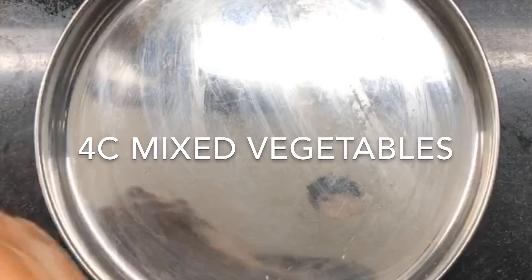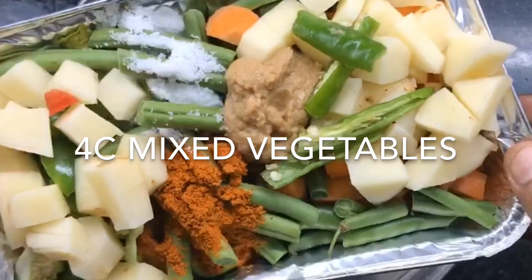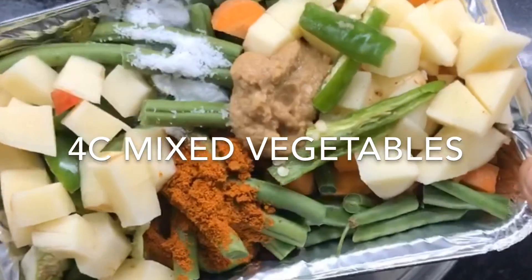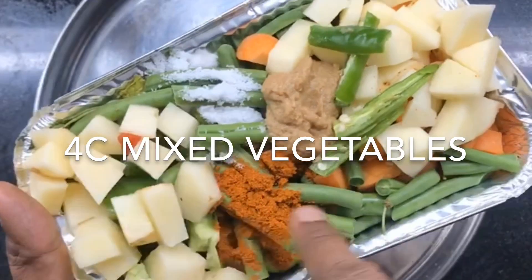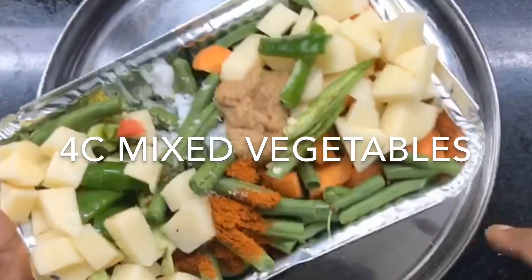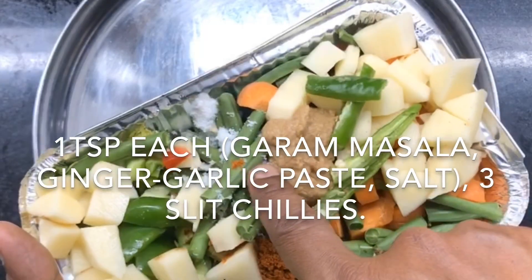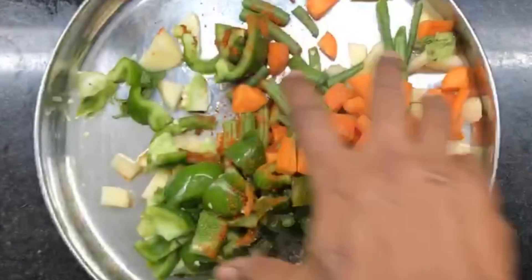I'm going to start with mixing a mix of vegetables. This is around four to five cups of vegetables — every cup of starch needs around three to five cups of vegetables to cook a biryani. We have some potatoes, beans, carrots, and capsicum. This is one teaspoon of biryani masala, one teaspoon of ginger-garlic paste, and one teaspoon of salt. Just mix it all up.